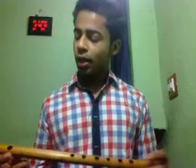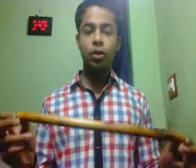I guess everybody might have understood which part I am talking about. So now let's come to the tutorial part. Basically I am using a small size one E note flute, a 6-hole standard one.